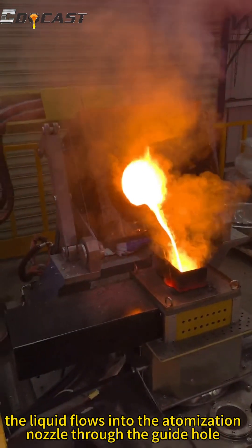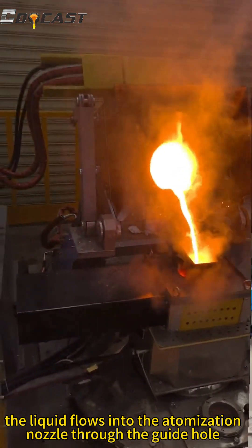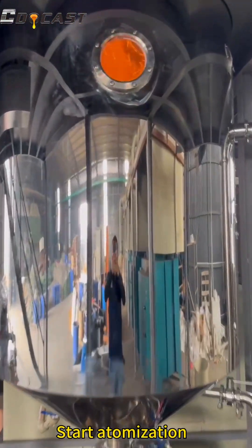The liquid flows into the atomization nozzle through the guide pole. Start atomization.